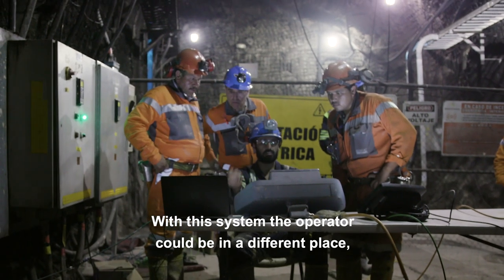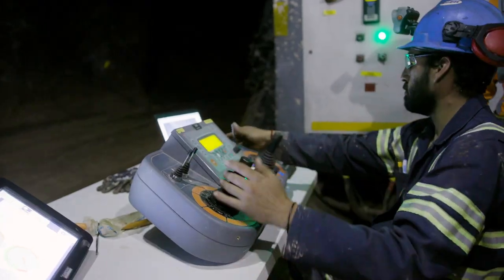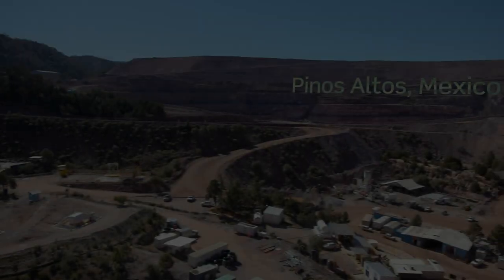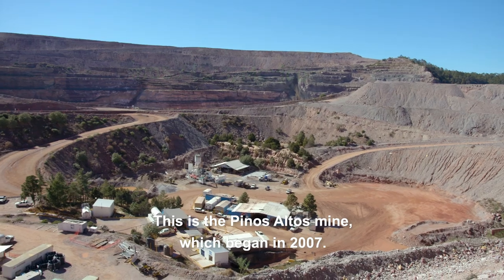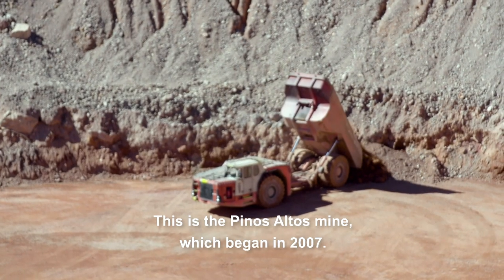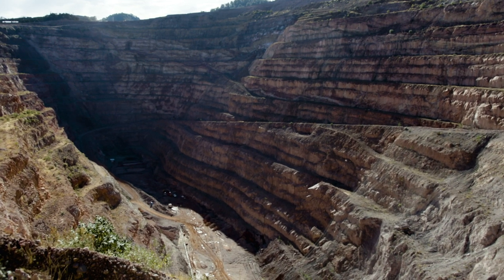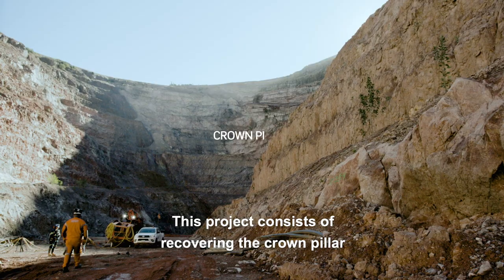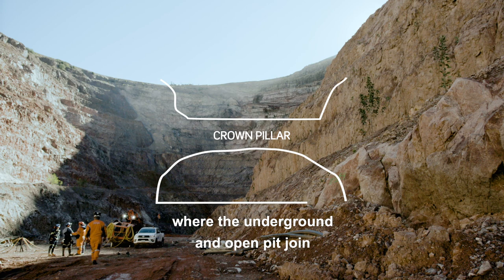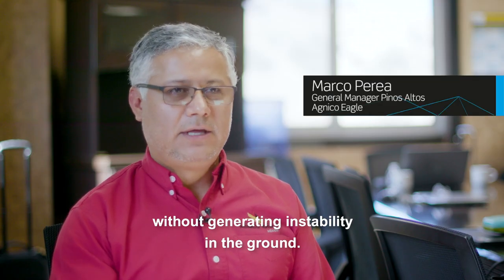With this system, the operator could be in a different place where he's out of all the risk. This project consists in recovering the Crown Pillar, where the underground and open pit join without generating instability in the ground.